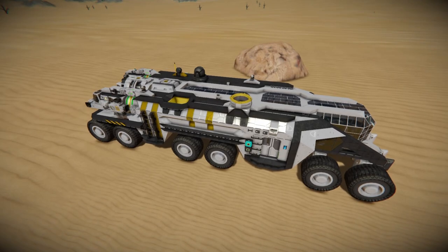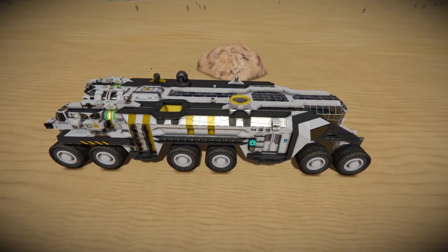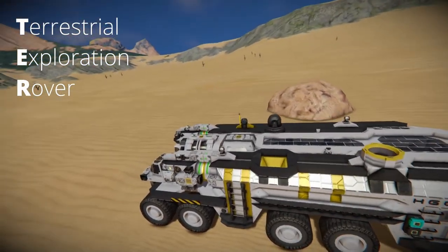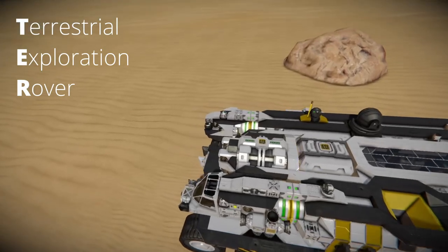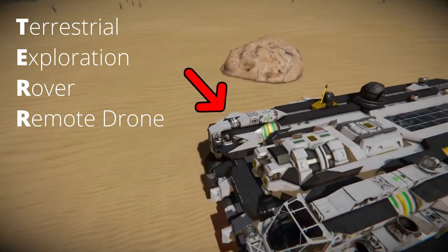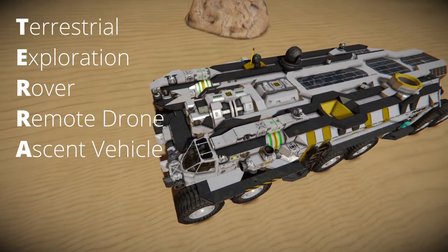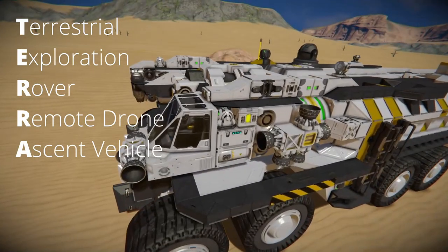It's a three-part rover. The TER part of Terra stands for the terrestrial exploration rover — that is the main rover body. The second R stands for remote drone, that is that little guy over there merged up, and then the A is the ascent vehicle, that is right here.